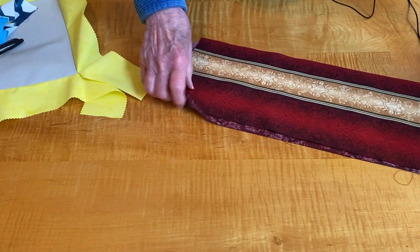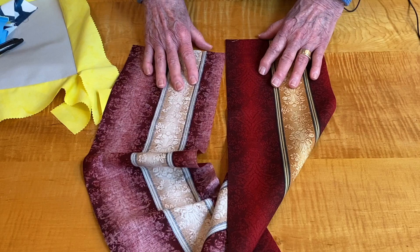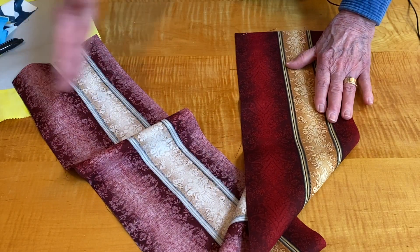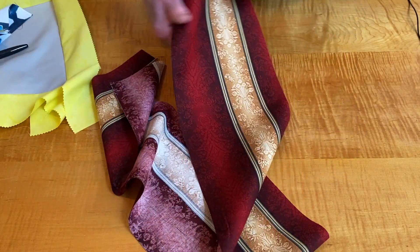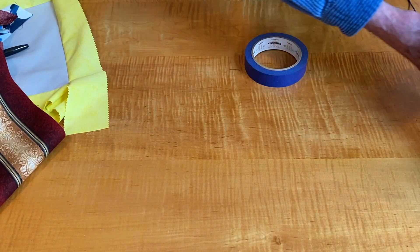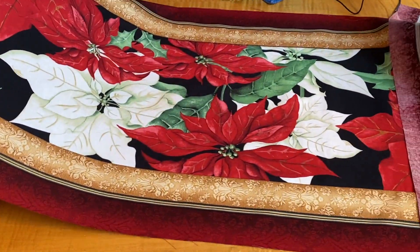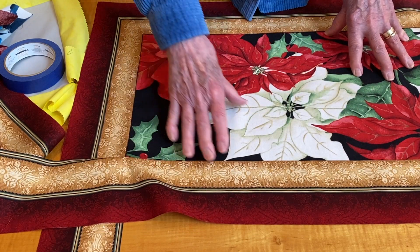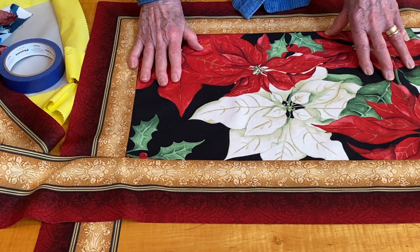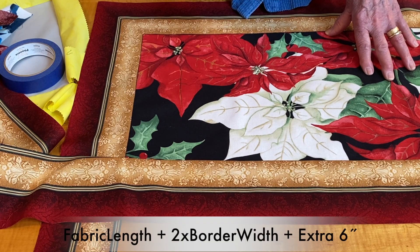What about a border where you have beautiful fabric that you'd love to use? This is what's left over from a project — it was like seven or eight rows and it's too beautiful not to use. No piecing necessary with a border like this. Again, the same method. You have your length and your width. The formula is on your screen: L for length, W for width, BW for border width, and plus EX meaning the extra fabric.